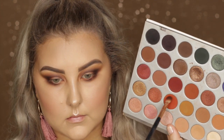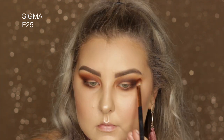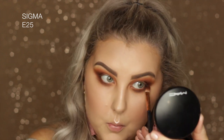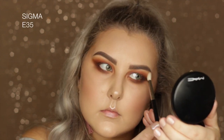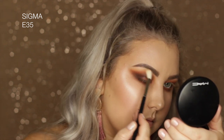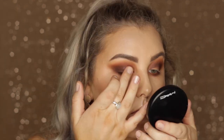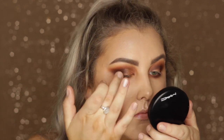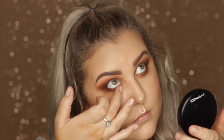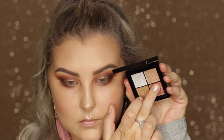Picking up the shade Hunts — a beautiful bright orange — and applying it towards the top closest to the brow bone to add some nice warm tones. Then taking a clean Sigma E35 to blend all of the edges. Taking the shade SBN on a finger and pressing it into the lid, smudging a bit into the inner portion of the lower lash line.